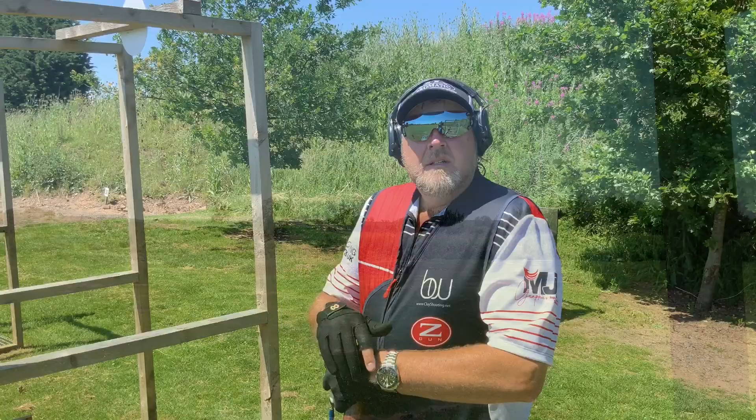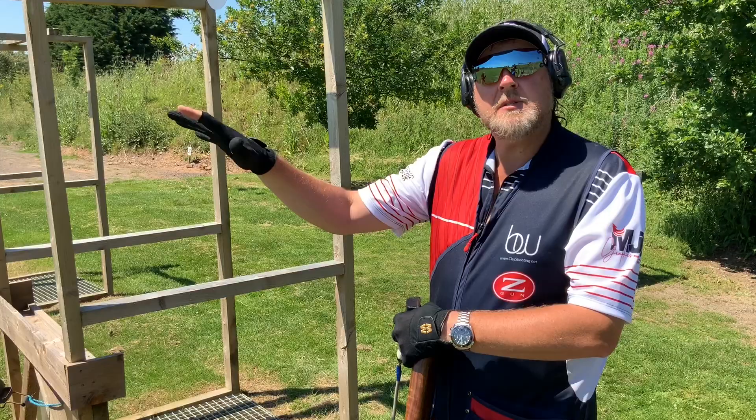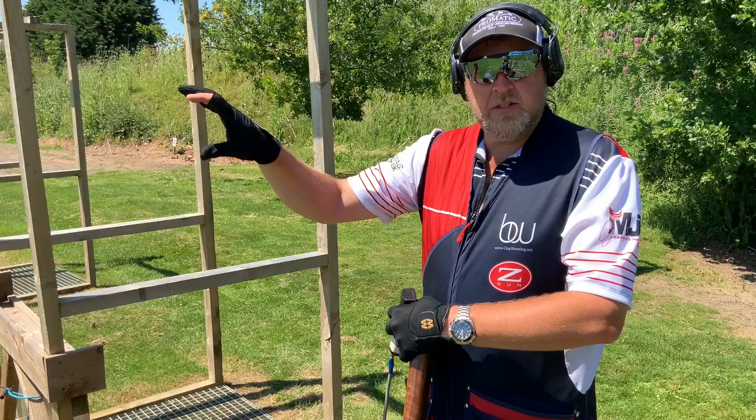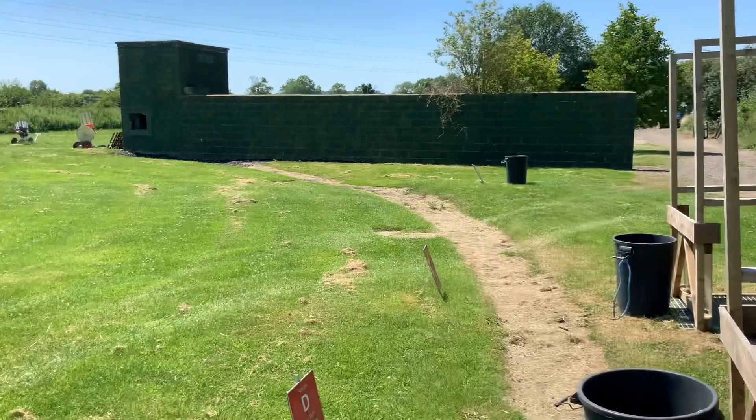The next target is a right-to-left rabbit. It's got a fair degree of quarter on it. I'm going to pick that 50% hold point, separate my eyes back, but make sure I don't walk my hands when I first visually see the target. I want to allow it past the gun and then work in from the back through to the center of the clay and take the shot with the gun movement.